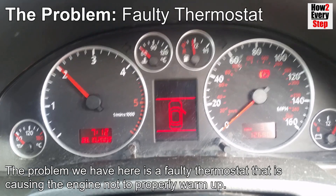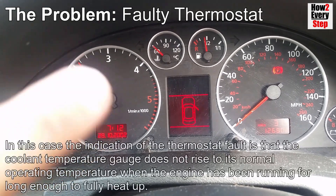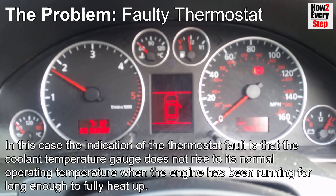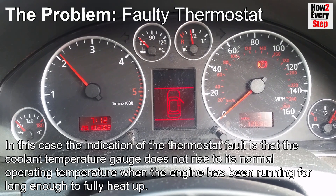The problem we have here is a faulty thermostat that is causing the engine not to warm up properly. The indication of the thermostat fault is that the coolant temperature gauge does not rise to its normal operating temperature when the engine has been running for long enough to fully heat up.